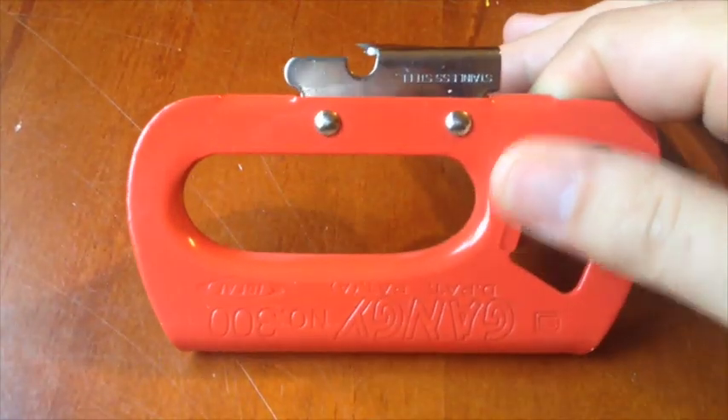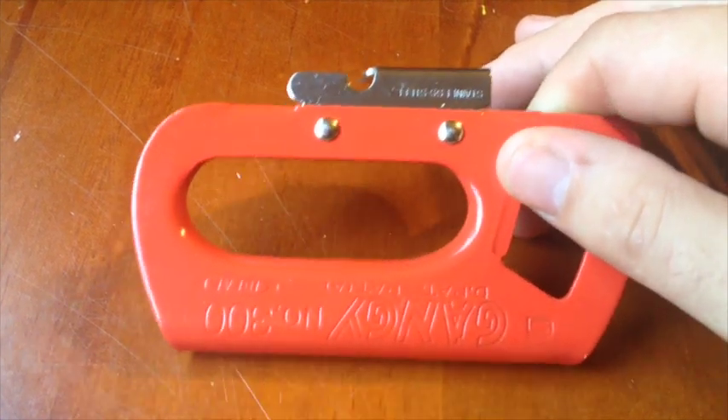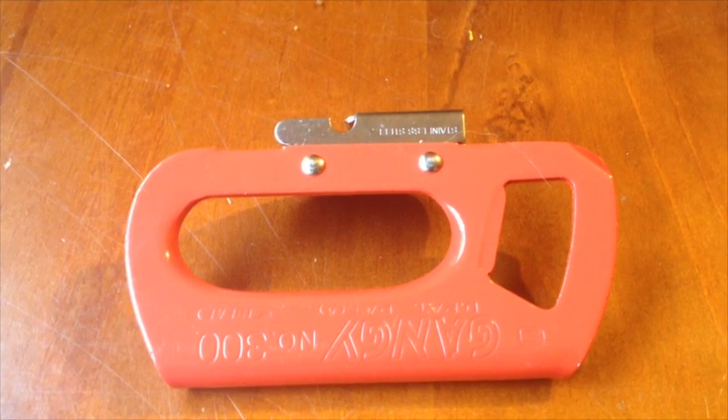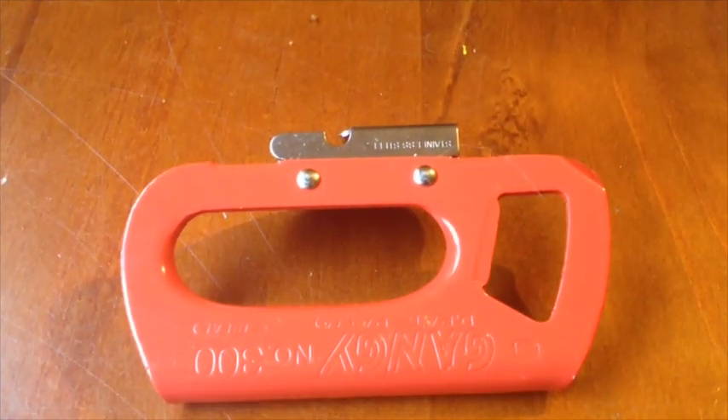So this is the Gangi can opener from the Best Made Company, and I'll open a can with it now. I'll just move the camera and figure out how I'm going to do an aerial shot of me opening a can with this bad boy. Standby.